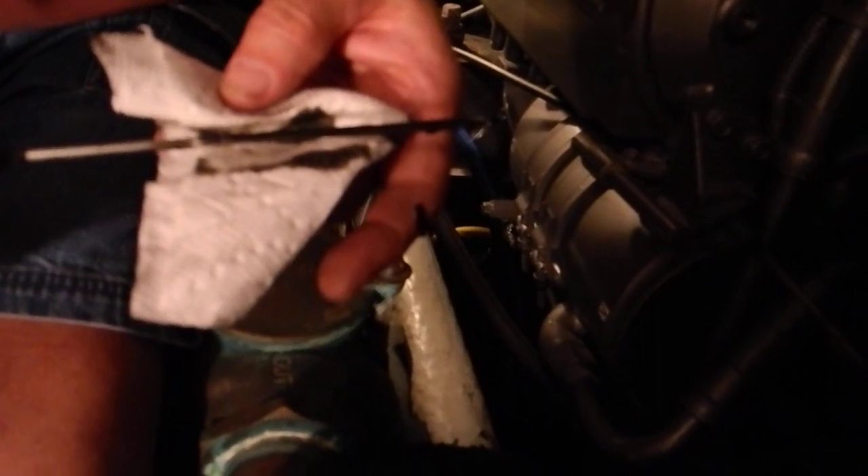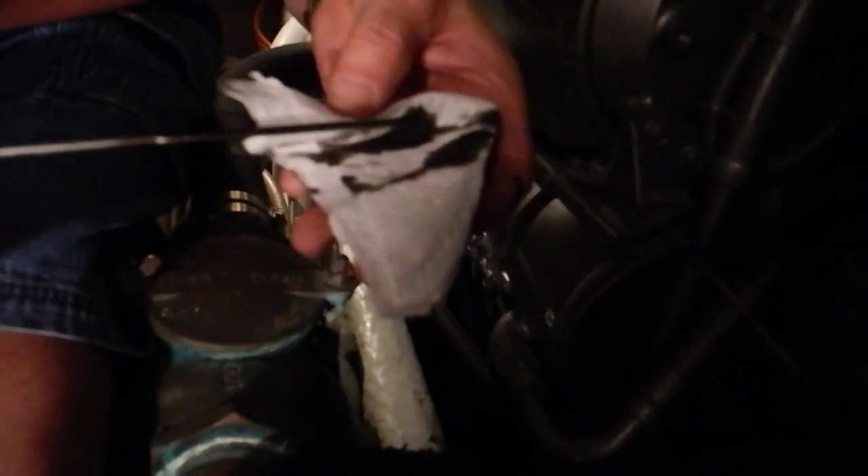It's over full. Not good if it is over full. Just a tiny bit. Now that's black — what color was the oil on the other engine?